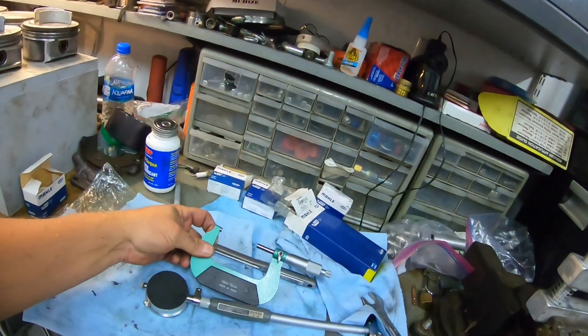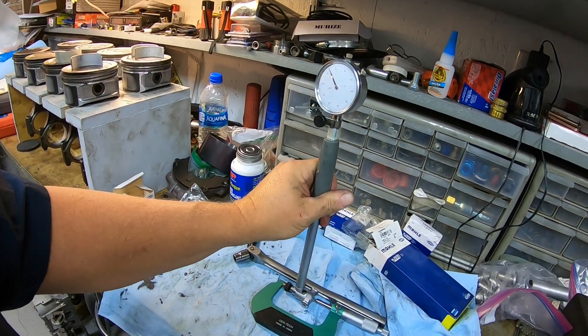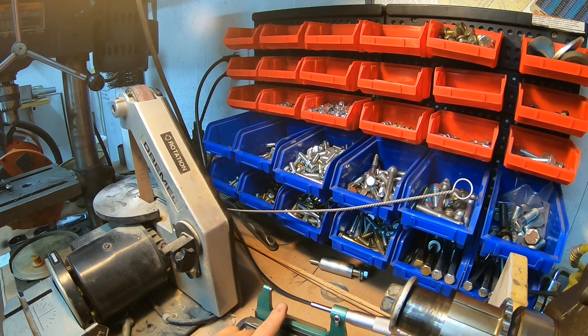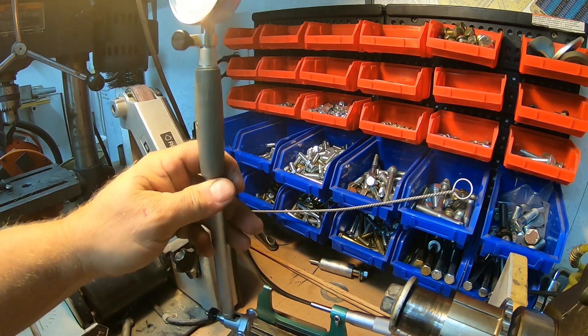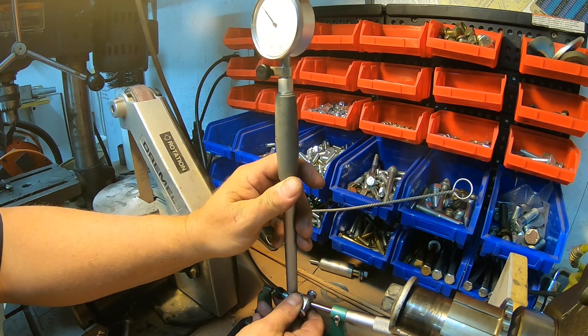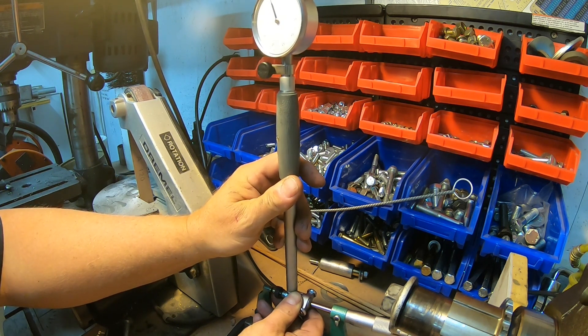I'll try to take some close-up photos with my phone, post them in the video with arrows showing the numbers. Once you have that measurement, the next thing you want to do is take your dial bore gauge and zero it out. I'll put the micrometer in a clamp and show you. I position the dial bore gauge inside the micrometer jaws and try to get the gauge to read zero.